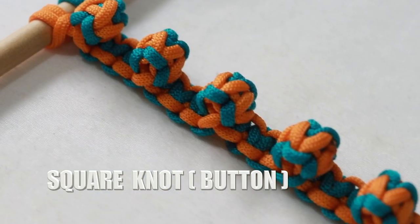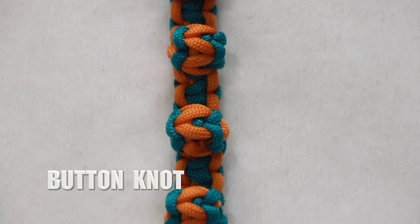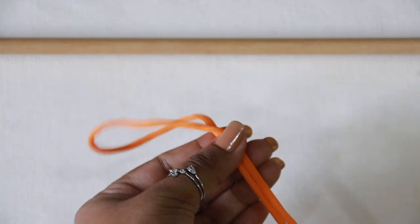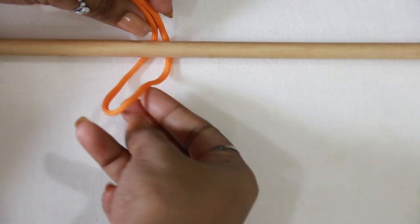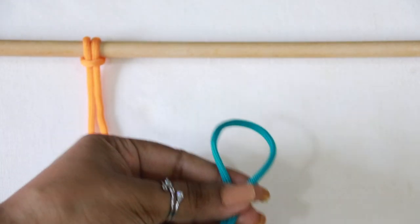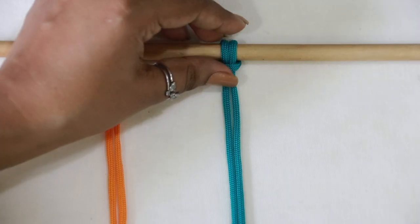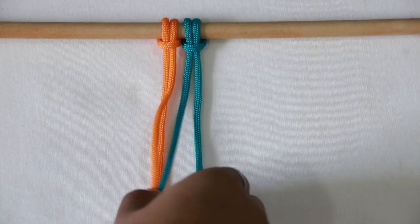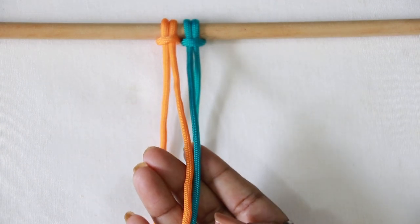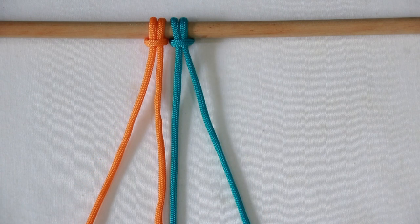The berry knot is also called square knot button or just button knot. For a basic berry knot, you need four strands. Start by making lark's head knots — for four strands, you need two lark's head knots. For other useful details and faster methods of making lark's head knots, check the top info button or the description box. The middle two strands are filler cords which always stay together — think of them as one. The outer two strands are the working cords.